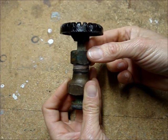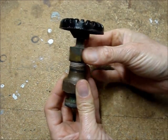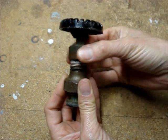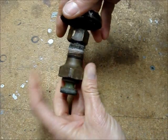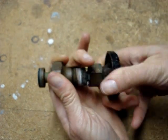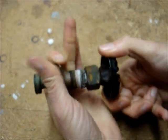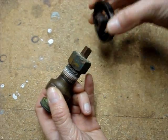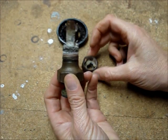After allowing the oil penetrant to soak for about two hours, I was able to loosen the stuck packing nut, and I was also able to turn the valve down. It's easy to see why this valve didn't turn.